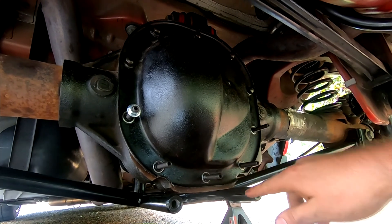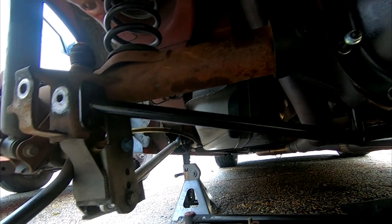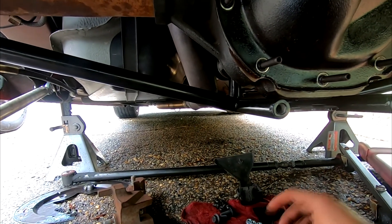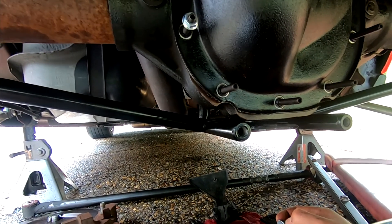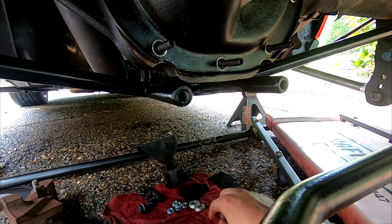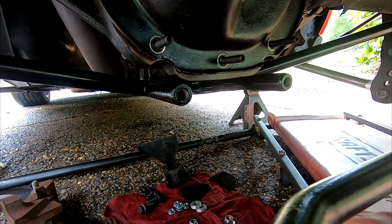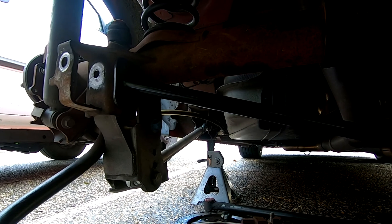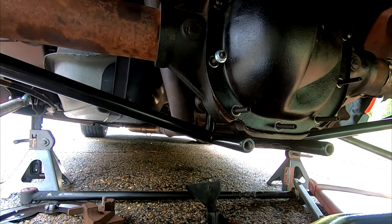Fingers crossed this doesn't cause any leaks — the gasket sealer is malleable and it was tight enough to ooze around all the edges, so we should have a good seal. I'm going to tighten all these guys down to 25 foot-pounds, then drill the remaining hole. I need to run out and grab a bolt — I should have been supplied with it but I don't know what happened to it. After that, all we need to do is refill with diff fluid and put everything back together.